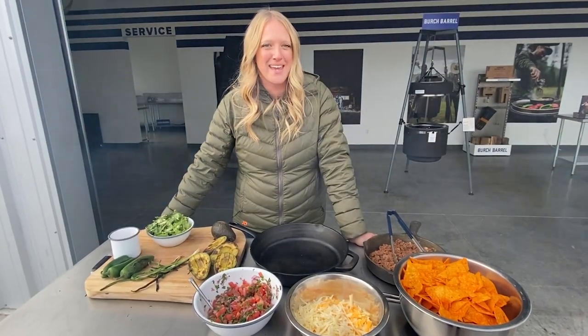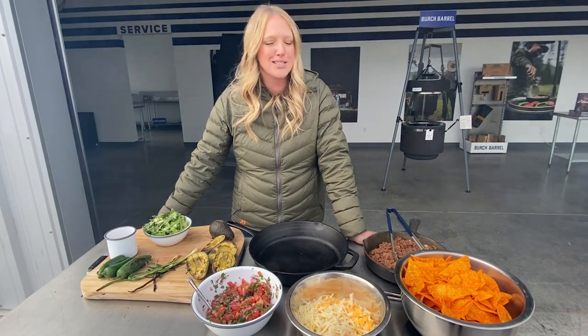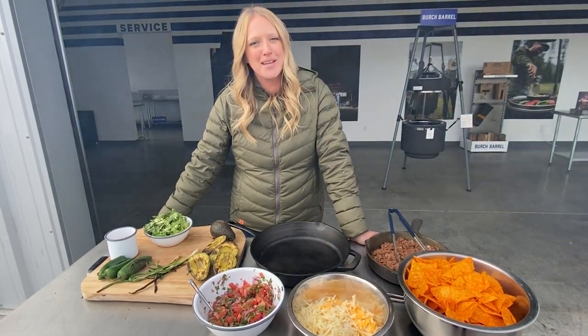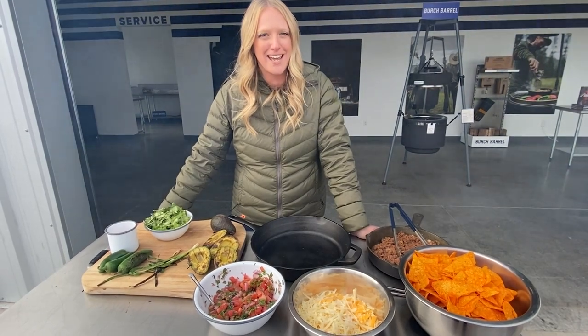Hey, Brute Force Crew, this is Jamie, and today we are creating Lightning Nachos. It's inspired by the Pearsall boys since they call Doritos Lightning Chips, and I just thought it fitting for today.